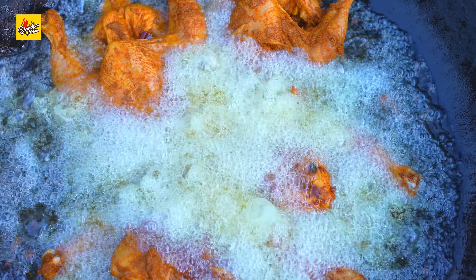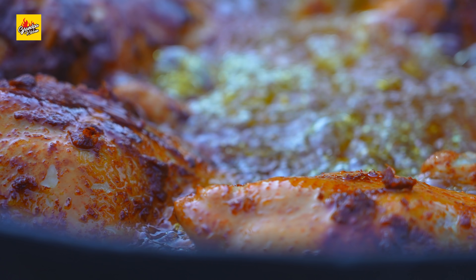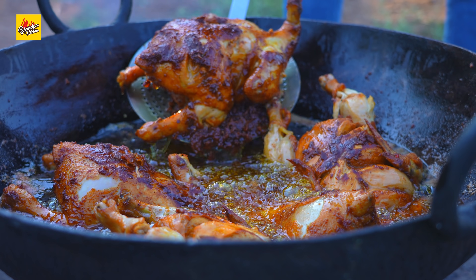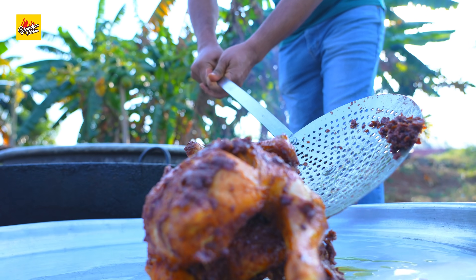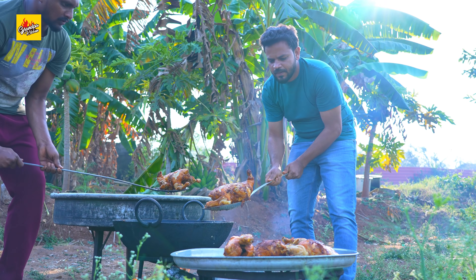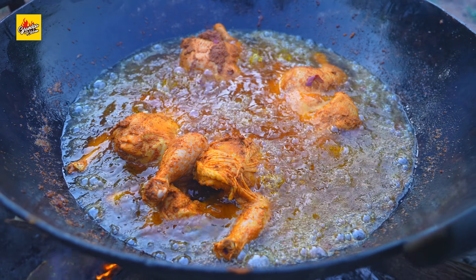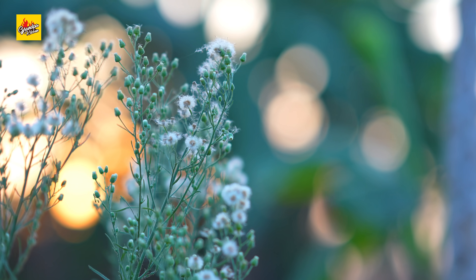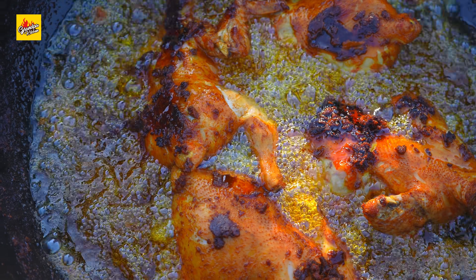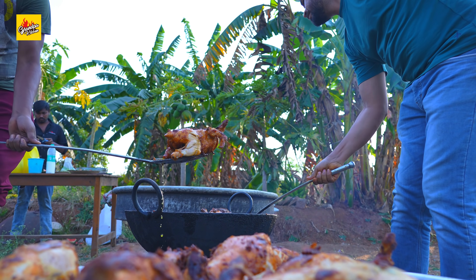Hot oil, salt. We'll cook the chicken, stirring it through the middle until the chicken is cooked.